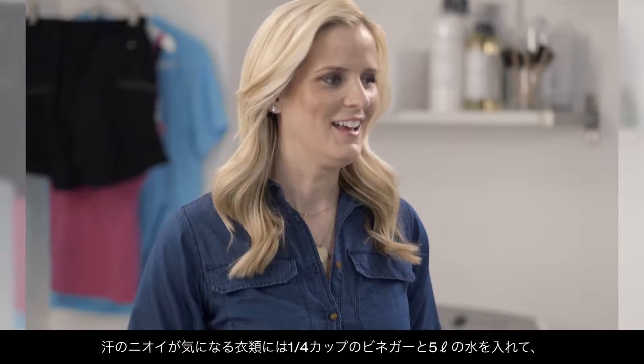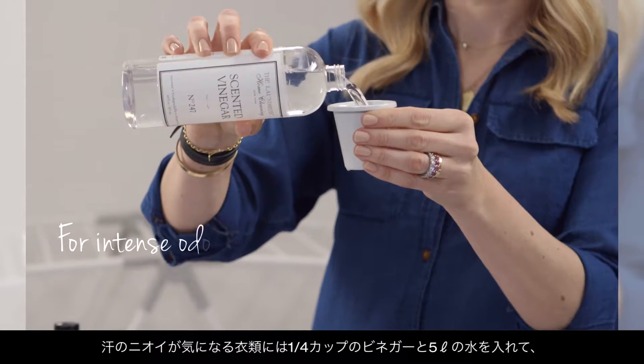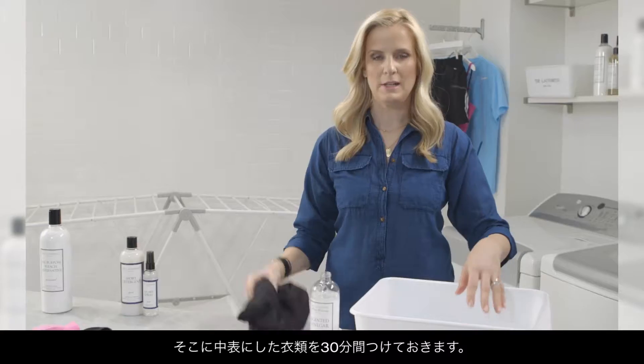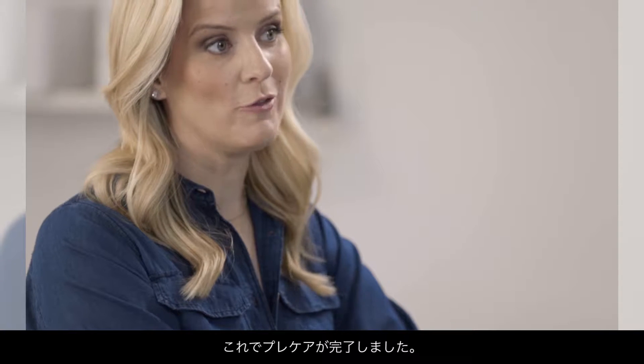For intense odor, like my stinky cycle shorts, place a quarter of a cup of vinegar and simply pour it into the bath. Place your item inside out into the bath and let it soak for 30 minutes.